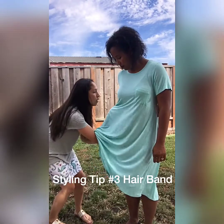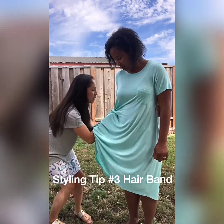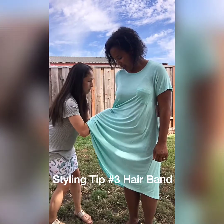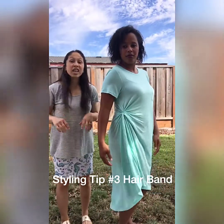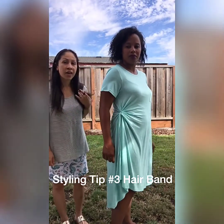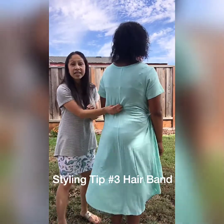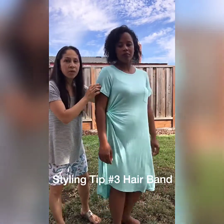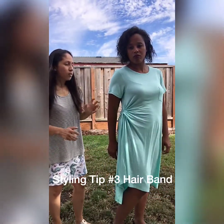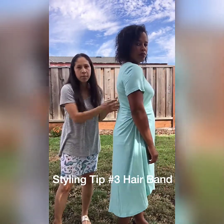Dorothy has shorts underneath, so we can also pull the fabric from the inside and tie the hair tie that way — it gives a more cinched look. If you don't like the fluff from the first method, do the same thing but pull it from the inside. You can also do this same cinching trick in the back, or right by the chest — wherever you want to accentuate. If you want to highlight the hips, put it right there; it gives more of that cinched look.